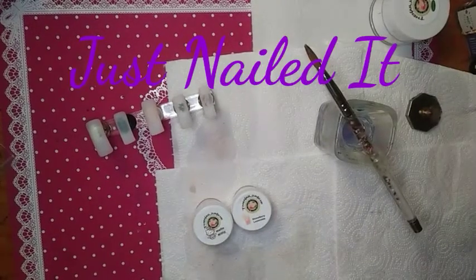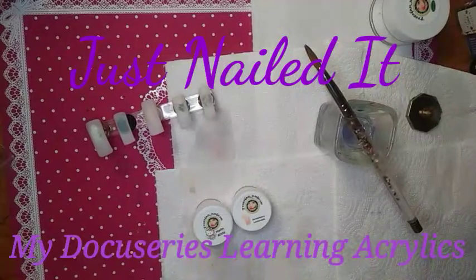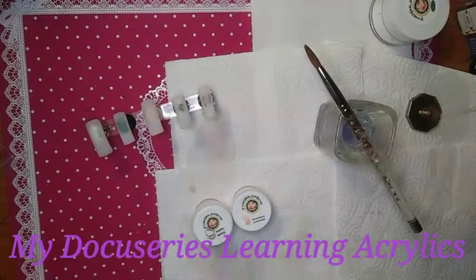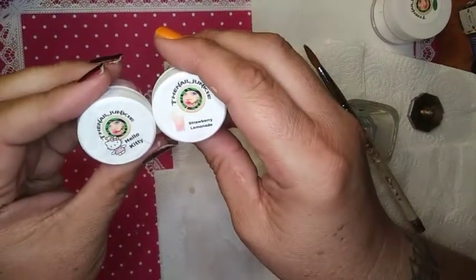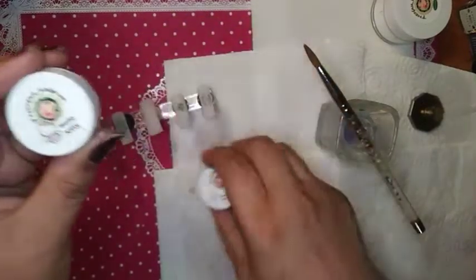Hello, this is Cherie for Just Nailed It and it is my docuseries, My Learning Acrylics. Each week I come to you with a new video of something that I have conjured up through the week. This week I am going to play with two of the Nail Junkies Acrylics slash Dip Powders — Hello Kitty and Strawberry Lemonade.